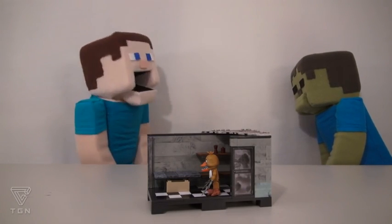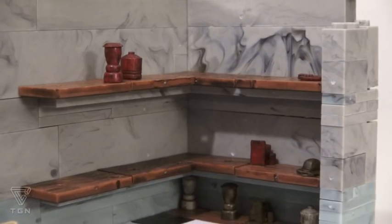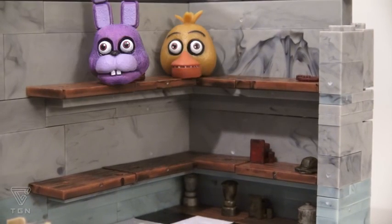Well let's hope he doesn't try stealing a car and driving away! My car! This playset also is a place to store other figures' heads!